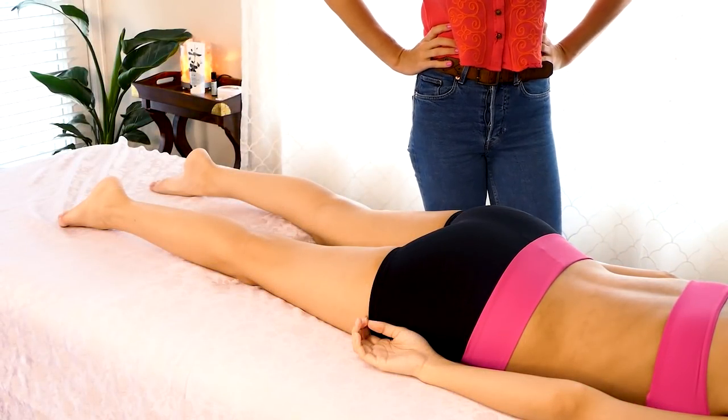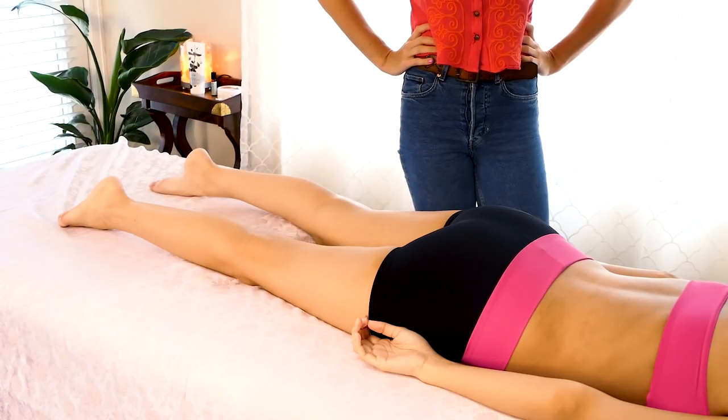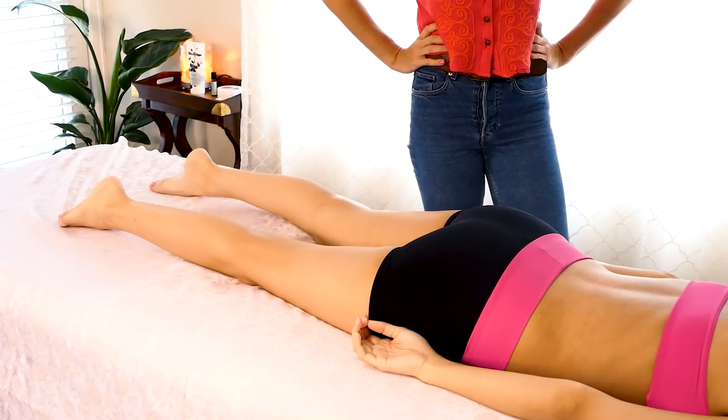Hello, this is Tessa here with Courtney, and today we're going to be doing a massage for the IT bands, the hamstrings, and with a little relaxation.